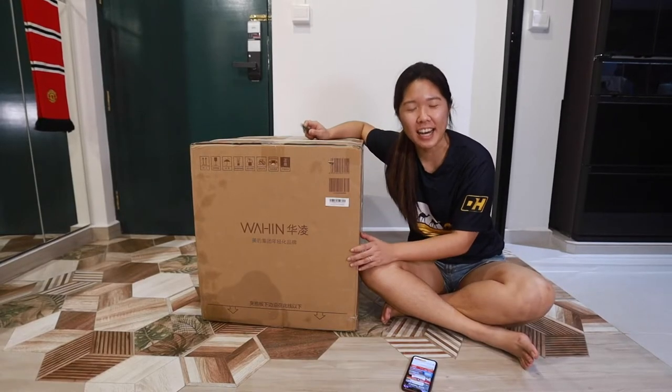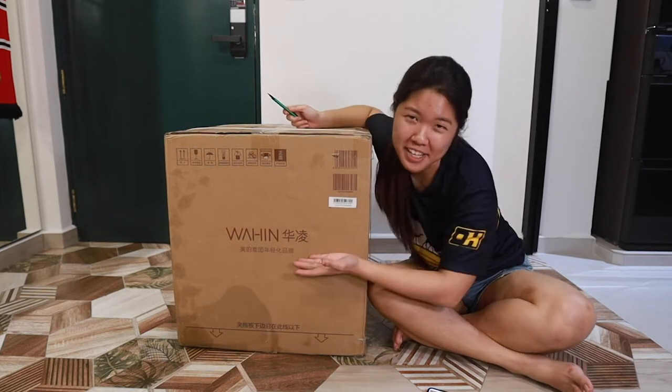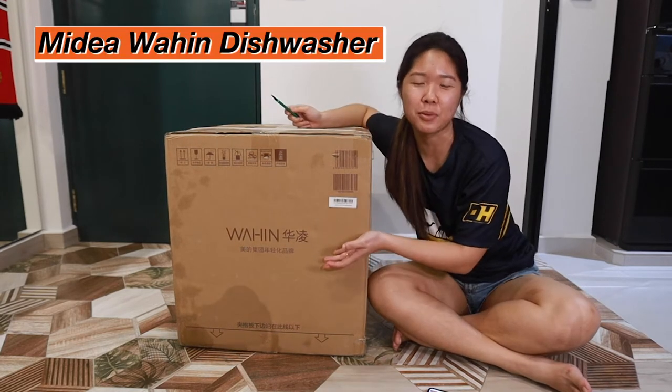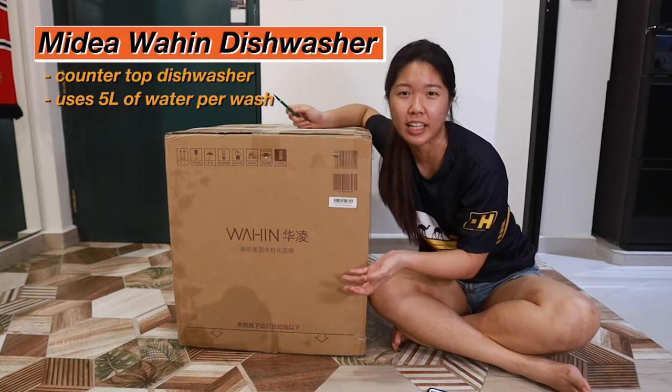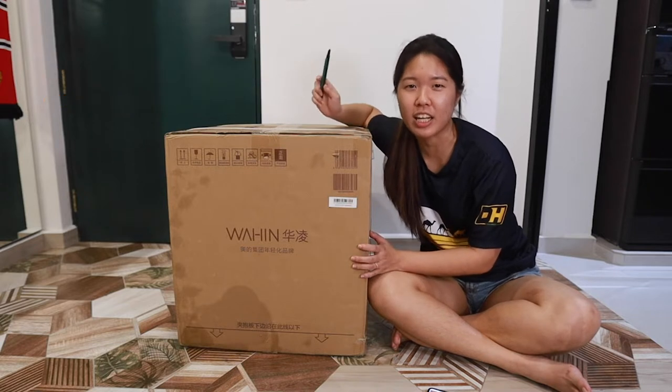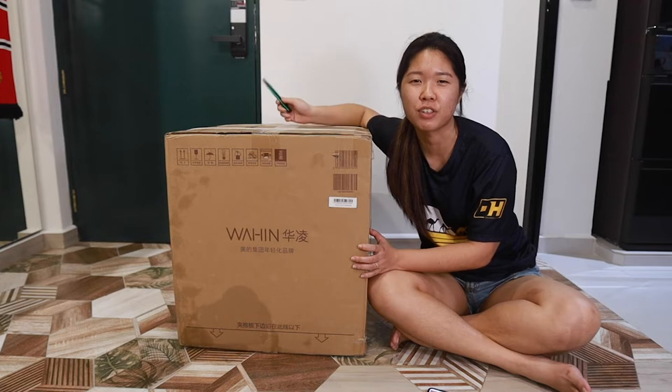Hi everyone, welcome back to another episode of Hano Taobao. Today we have our dishwasher! This dishwasher is a countertop kind, which uses 5 litres of water per cycle. We're going to unbox it today and share our first impressions, so on and so forth. Let's start!